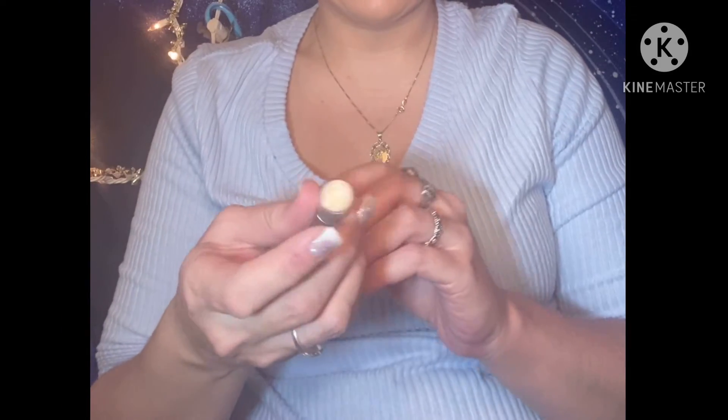It's always either too dark or not dark enough. I'm just gonna pat this in. Hey, you guys like my hair? I'm gonna use the Bye Bye Under Eye eye lift in a tube concealer. I'm gonna put this on and it's in the color light.